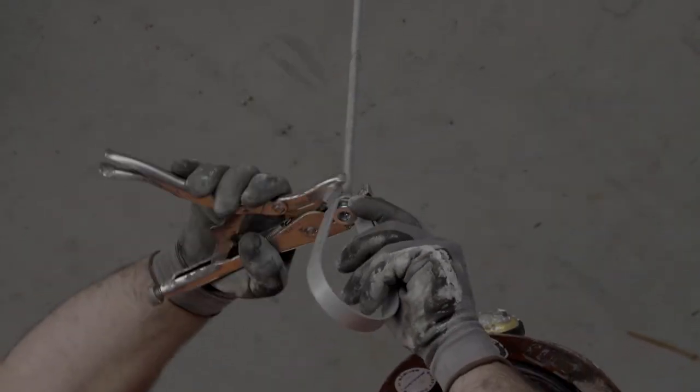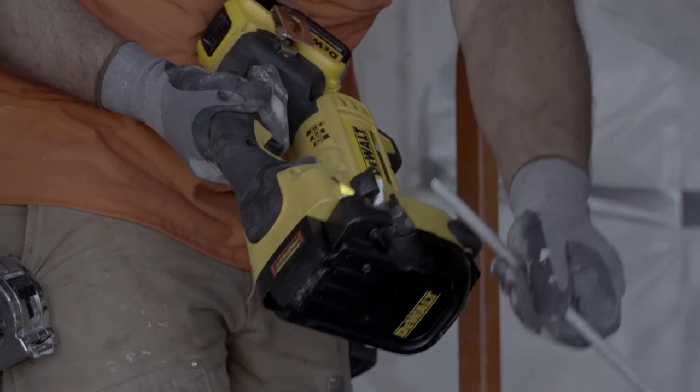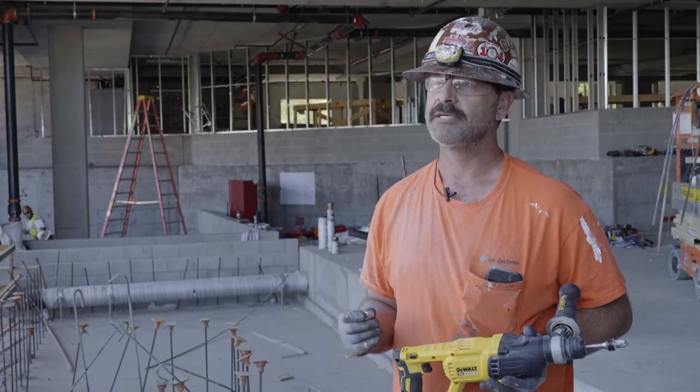The name DeWalt in itself has credibility to it. So right there, using a DeWalt tool, you pretty much got the best tool you could possibly use out on the job site. I think my guys get a lot more work done using DeWalt tools putting in these anchors.